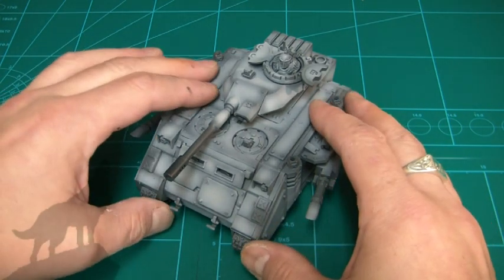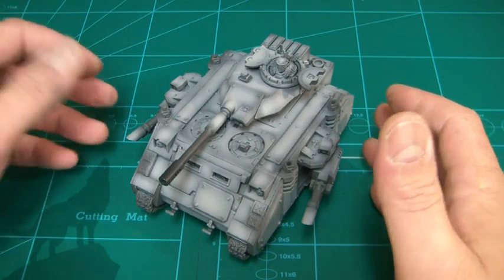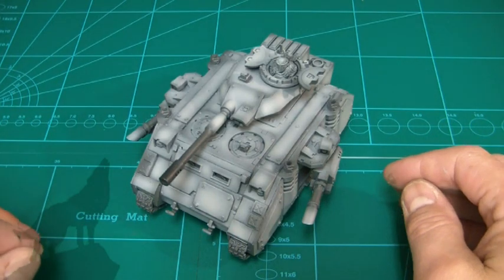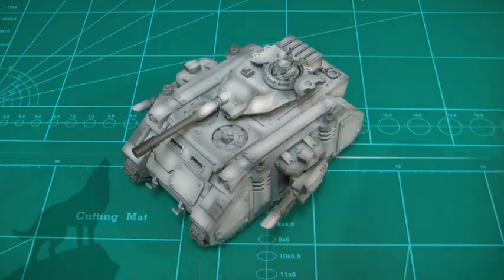The army starts at a thousand points but will grow to around three thousand points, so there's a lot more cool stuff coming. I'm planning on doing a Fellblade or two — maybe two, because I do have quite a few conversion bits for pre-heresy.